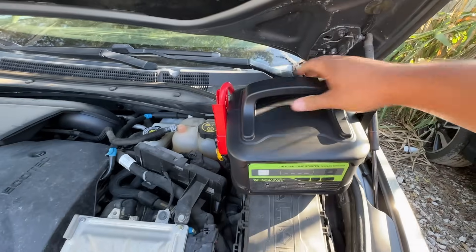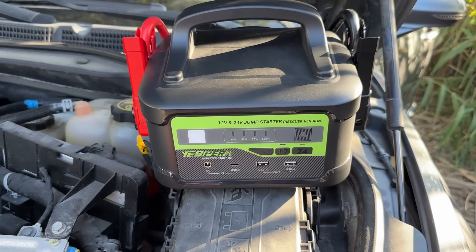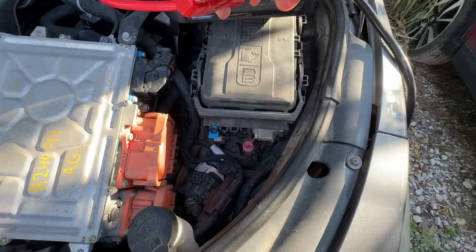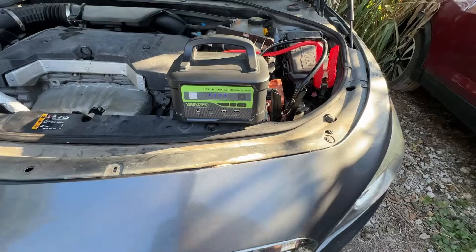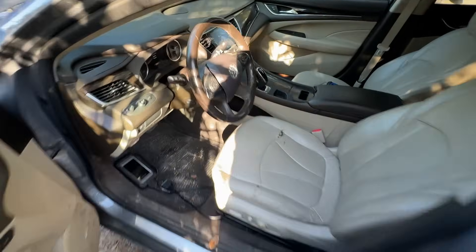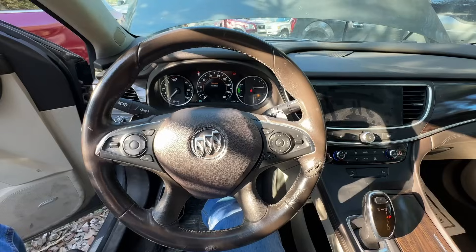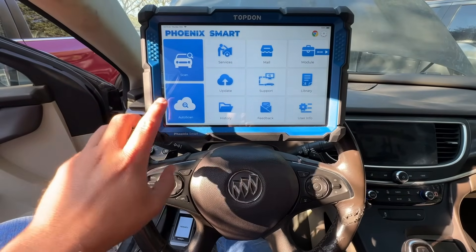I got this jump pack from the guys over at Yesper — this is a Monster Start X2, a high-powered portable jump starter rated at 6,000 amps. I'm connecting the positive lead to the positive terminal at the fuse box and the negative lead to the stud. I can already hear the car power on. Let's step inside and see if we can start this thing. The car started right up. Let me connect the scan tool — today we're using the Topdon Phoenix Smart.